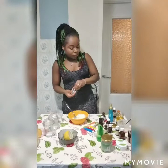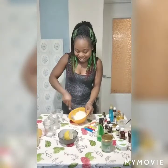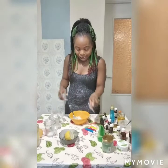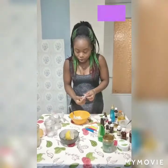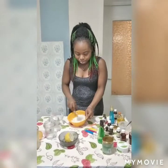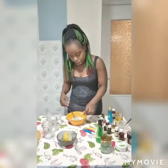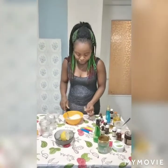Tea tree oil is good for dead skin — it really helps with dead skin. So because this is a coconut scrub, I'm going to make it more beautiful by putting in some candy. I'm making it colorful — I'll put candy on it. You can put any color of candy you want. I'm adding more candy — I'll use orange candy to make it more beautiful.